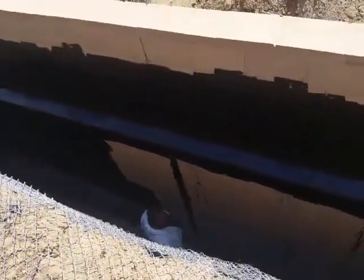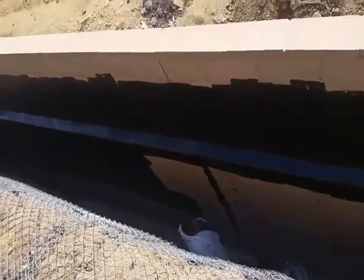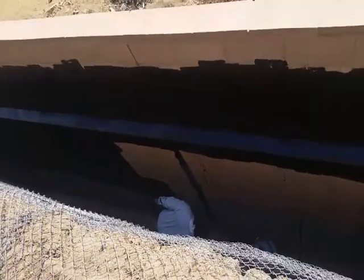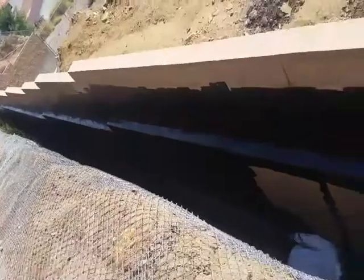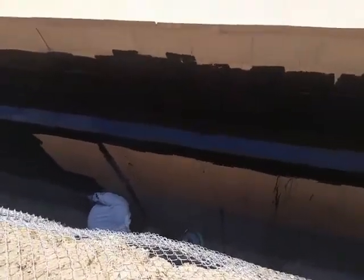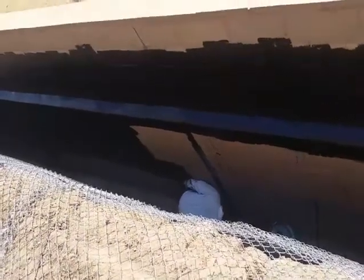Here we are on Friday mid-morning applying elastomer polymer coating from Tremco 201R, applied with a roller for below-grade waterproofing. This stuff is nasty — it gets all over you. You take it to lunch, you take it home, you take it to your bed, take it to your car.